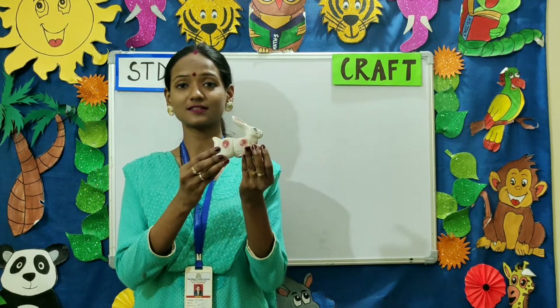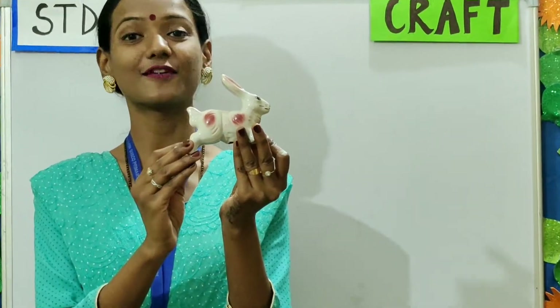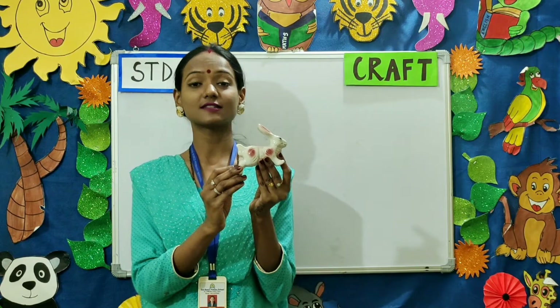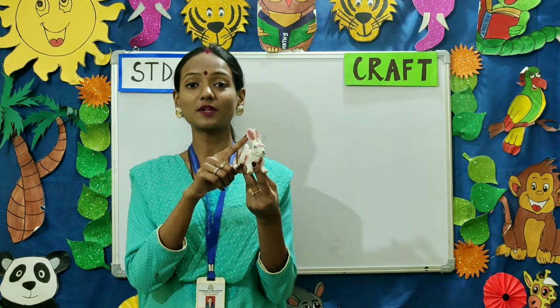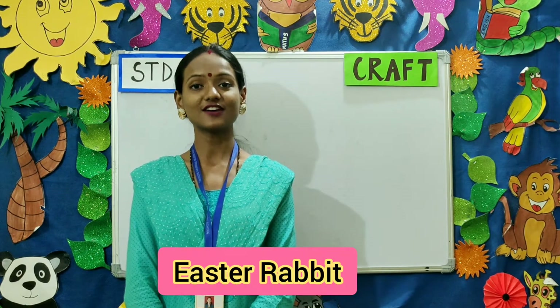Good morning children and dear parents, welcome to standard one craft class. Children, what is this? Yes, it's a rabbit. Now can you tell me a few lines on a rabbit? A rabbit is a small animal with long ears. It eats carrots and it is popularly known as bunny. So children, today we are going to make an Easter rabbit.